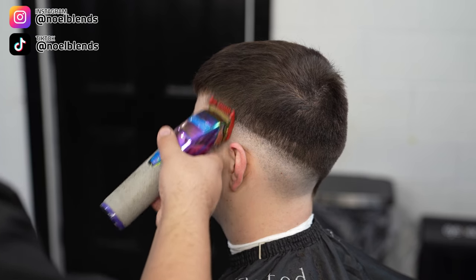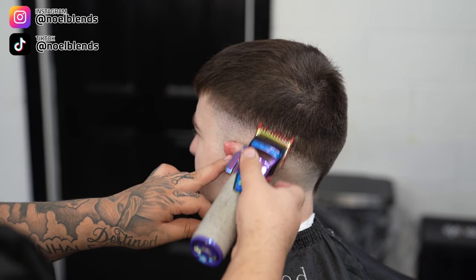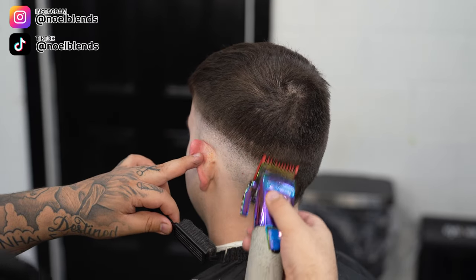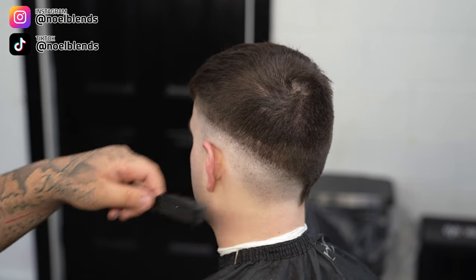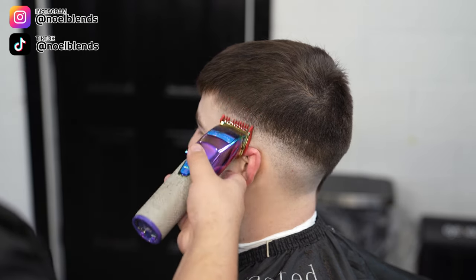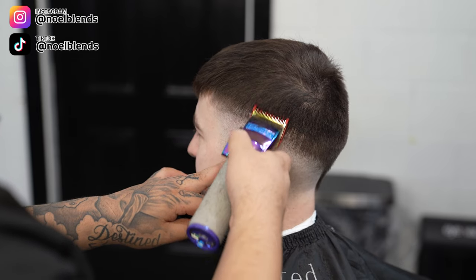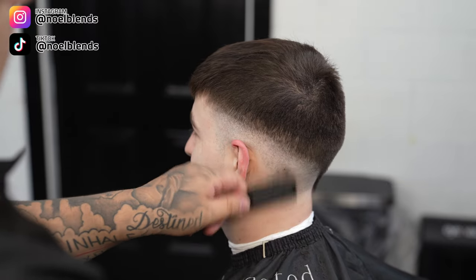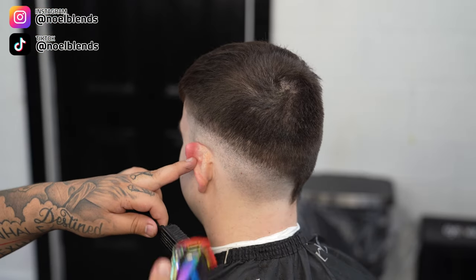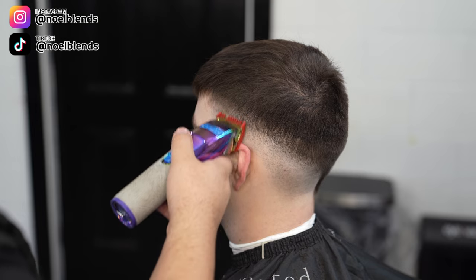Now we go back to our number one guard lever fully open and put it right where we did the one-and-a-half guard lever fully closed, then go all the way to the top. Keep the blade flat and you'll be straight. Once we finish this first step, we will close it halfway, keeping the blade flat underneath to get a smoother transition. If you flick, you're going to leave a lot more dots in the fade; when you keep it flat it's like sanding down the hair. Sanding leaves a smoother texture, while flicking leaves more of a dotted, holey look in the fade. That's really the key to a clean smooth blend — keep that blade flat and sand down the hair.